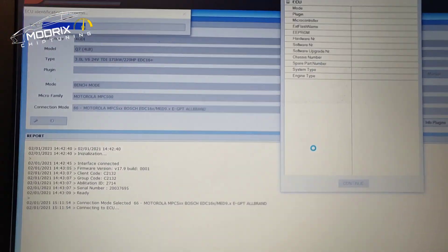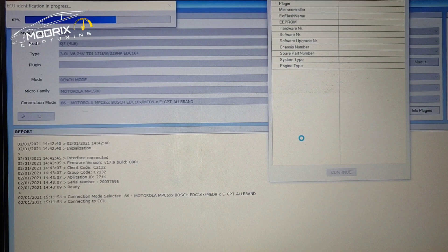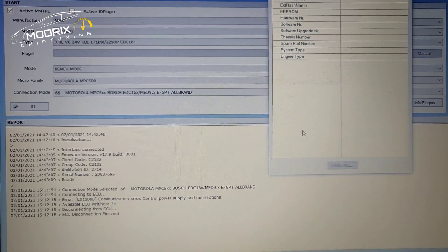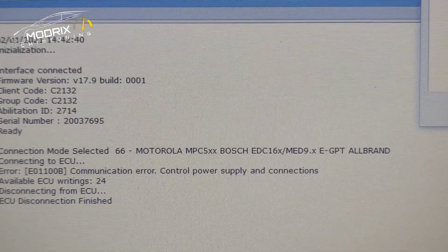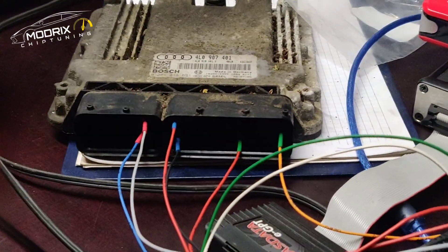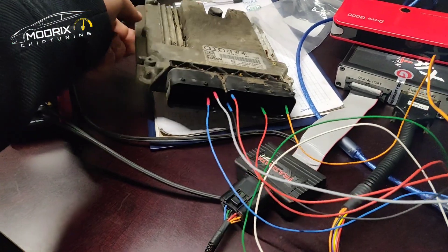It's connecting to the ECU. After a little time it says Motorola processor inside - we can see we are still able to read the software from the ECU, which is very important, then we can be able to clone. But here we go - it says control power supply and connection communication error. So it cannot communicate. We have power and everything looks fine, but the electronic control unit is not going into communication. That means this lovely EDC 16 is completely gone.